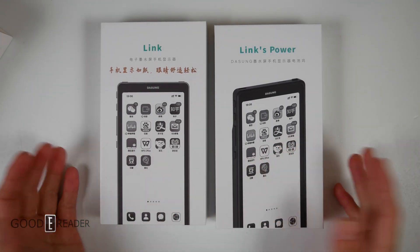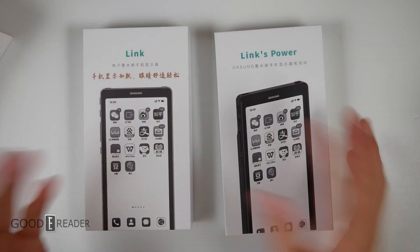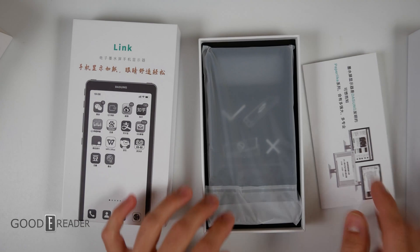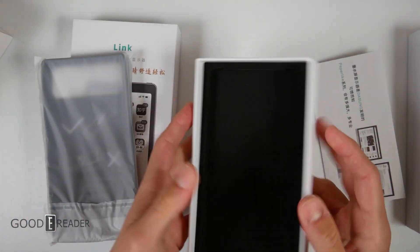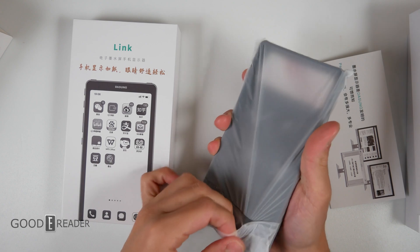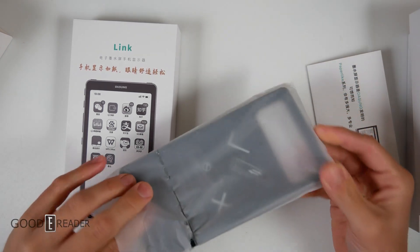So the Link is here, and the Link's power is here. I saw some original content that they put out that they kind of link together — all pun intended. This is all in Chinese; we're obviously going to contact Dasung and figure out what everything is and what everything does. There's nothing else in here — that's really light. Nice foam insert, so there's nothing else inside. This looks like it has some sort of battery bulge; we're going to check it out right now.